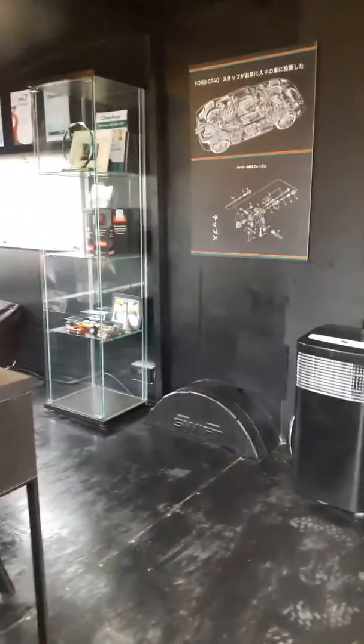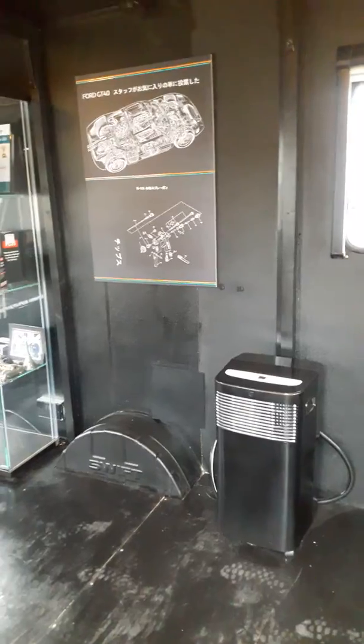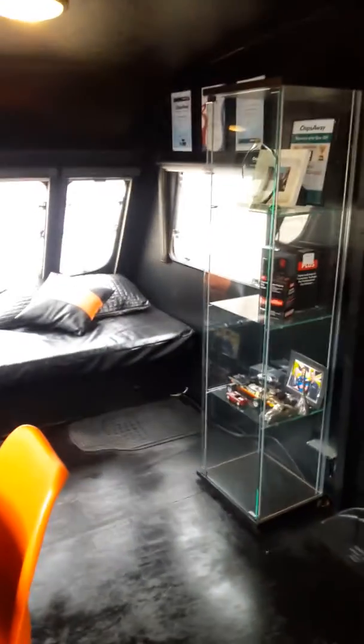So this has become our office. We gutted the whole of the interior. Air conditioner — very important for the hottest summer for years — spray black, obviously, especially when you've got a black interior.